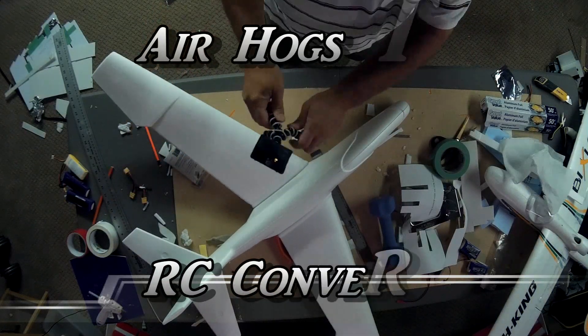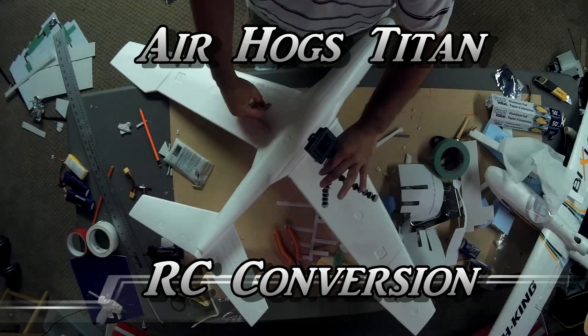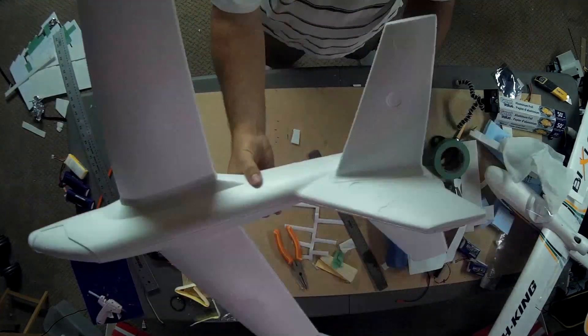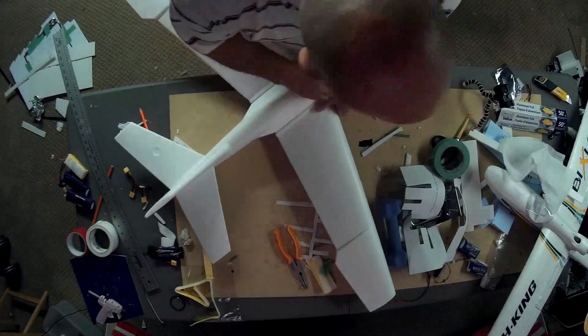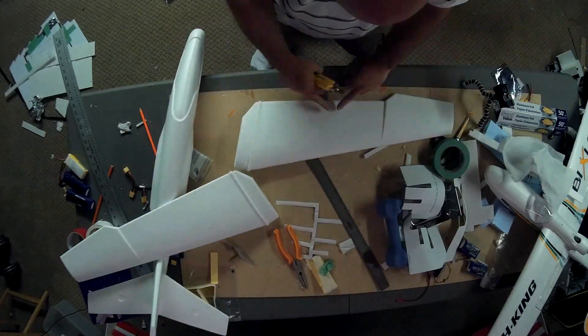This is the build video of my Air Hogs Titan RC glider conversion. The Air Hogs Titan I bought from Target for $6.49 — it was on clearance — and I decided to cut in some ailerons and an elevator and put in some RC components.